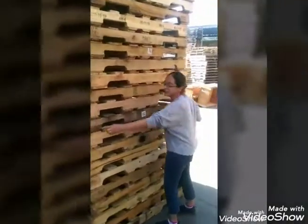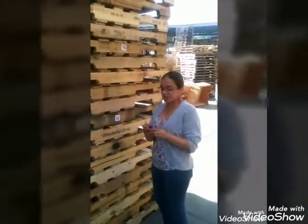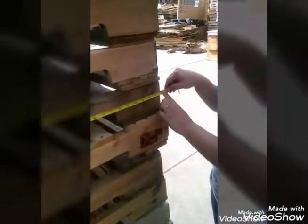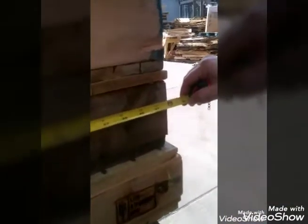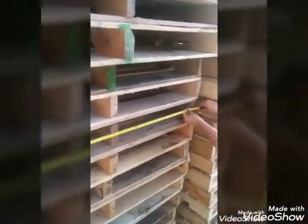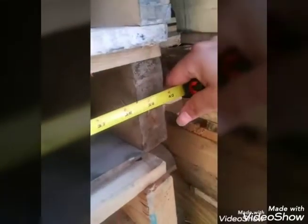It's called 48x40 because the length of the stringer is 48 inches — and in case you don't believe me, this is 48 inches. And our deck boards are 40 inches. So that's why, my friends, the standard pallet is a 48x40.